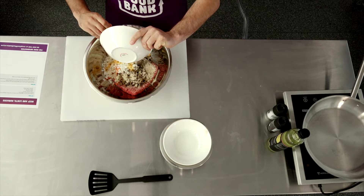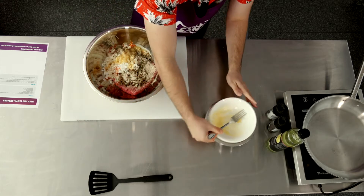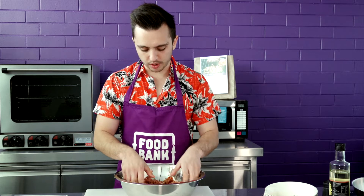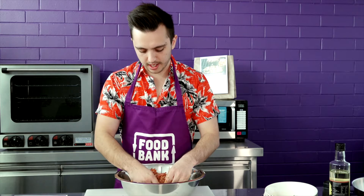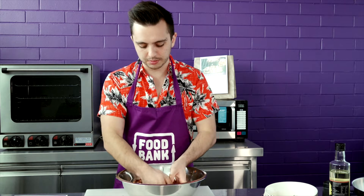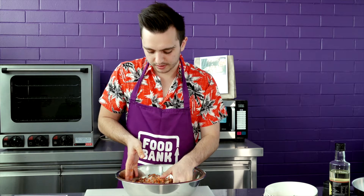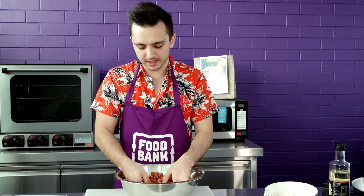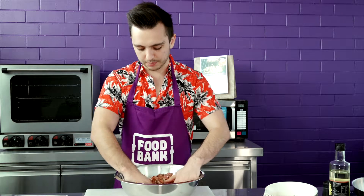Everything you need for this dish comes in the food bank food pack. I'm being careful not to overwork everything together — if you do that, you can overwork the mince and it becomes more of a springy sausage texture rather than a fold-apart burger texture. You just want to bring it together and make sure the spices and breadcrumbs are evenly mixed throughout.